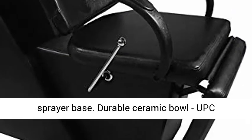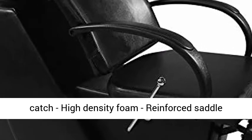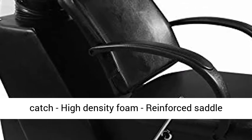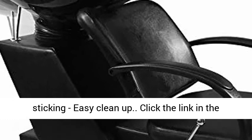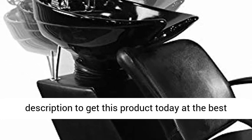Durable ceramic bowl, UPC certification valve, free plumbing P-trap hair catch, high-density foam, reinforced saddle stitching, easy clean-up. Click the link in the description to get this product today at the best price.